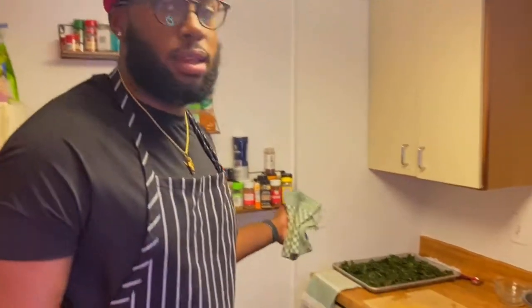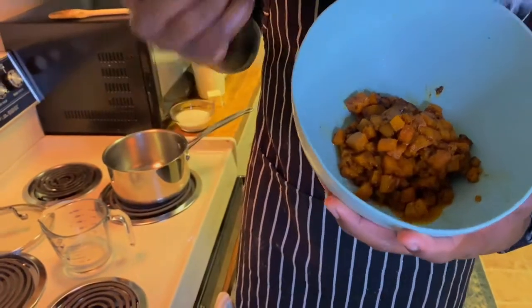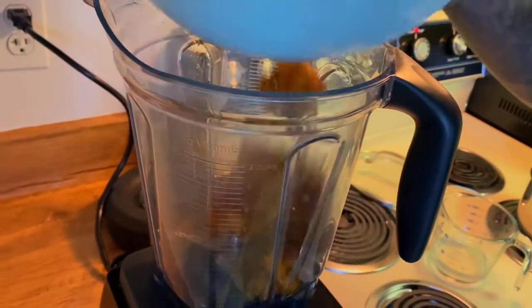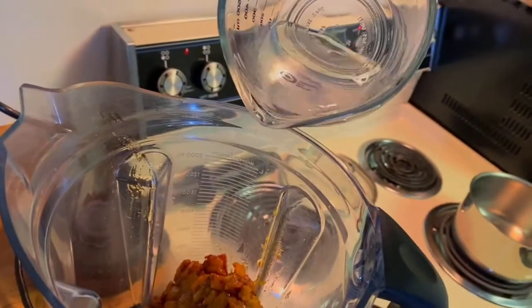I just pulled the butternut squash and the Tuscan kale out of the oven. Now we're going to start the grits-making process. What we're going to do is take half of the batch of roasted butternut squash and puree it to fold into the grits. All you need is a blender and a little liquid to help soften it and get it to that liquid consistency — so I'm just going to add a little bit of water for right now.